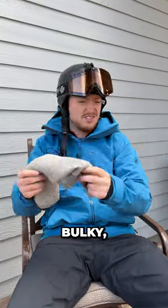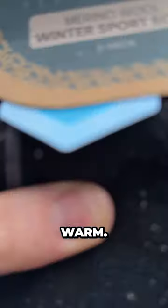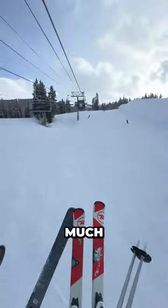So I've been using the wrong ski socks this whole time. They're bulky, they trap moisture like it's their job, and half the time they don't even keep my feet warm. But recently I started using these merino wool winter sports socks from Pura, and they got me covered on pretty much everything.